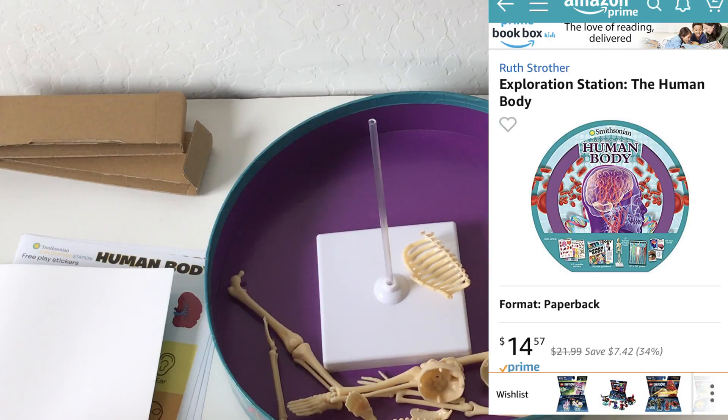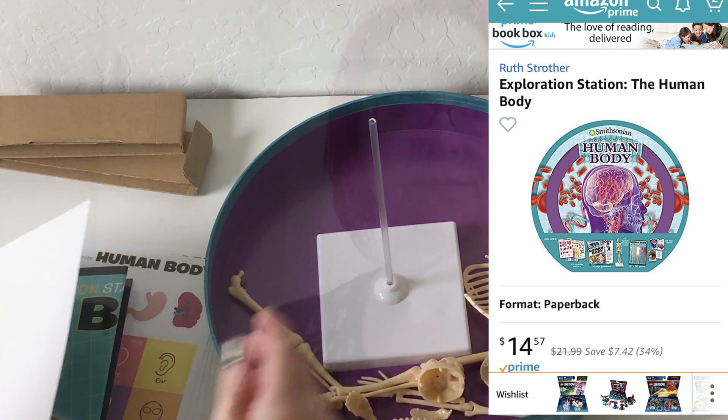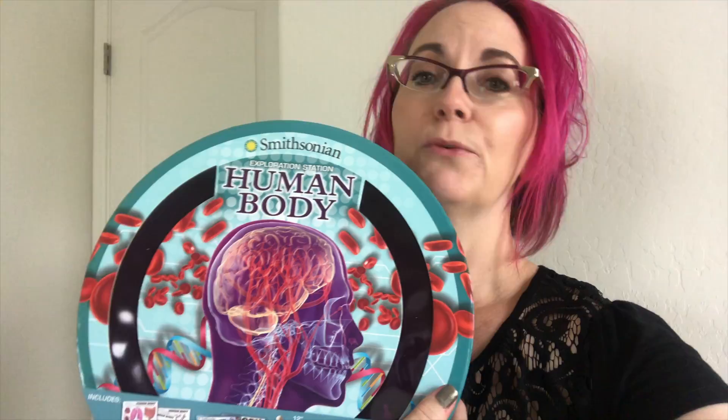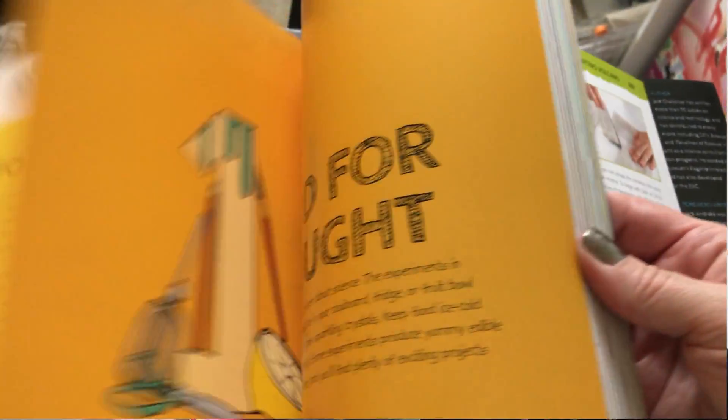I looked it up on Amazon — you can get it on Amazon Prime for $14.57. So there you have it: the Smithsonian Human Body Exploration Station. Check out your local Costco for $13.99, or Amazon Prime for $14.57. Also, if you have kids that love science, two more things to check out while you're there: the Maker Lab book. They have an outdoor and an indoor version — it's full of fun science experiments that you can put together yourself and do.